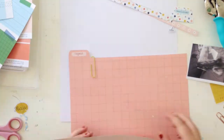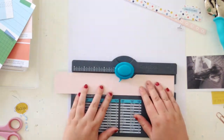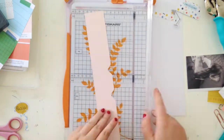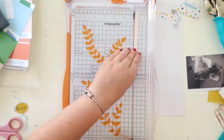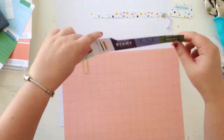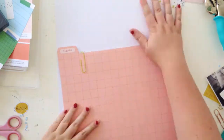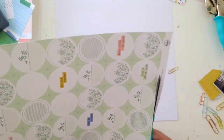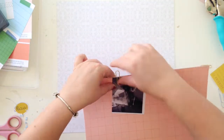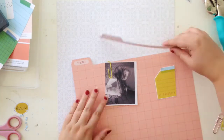Then I was thinking I want to use some more pattern papers, so I'll create my own sort of file tab shapes. I used my envelope punch board and just punched two notches in, then used my trimmer to cut the excess off. I ended up not using that piece either, but it's a really great option if you want to create your own little tabs.